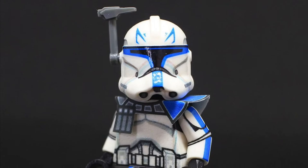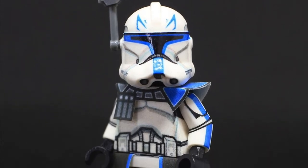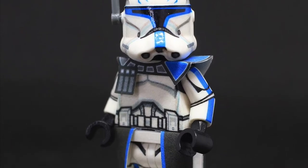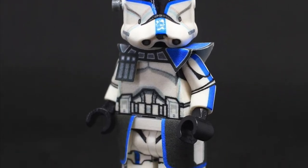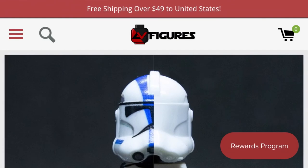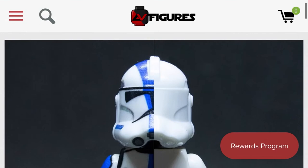I definitely recommend this method, though it just takes a lot of work. Our next method will include decals and printed elements — this is the route I went and it definitely paid off. This method also includes AV Figures as well as another website we'll get into later. In my opinion, this is the best method and it results in the best-looking Captain Rex. It is also extremely cheap — it's about $12.